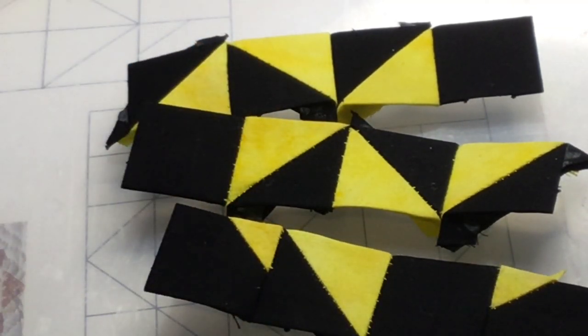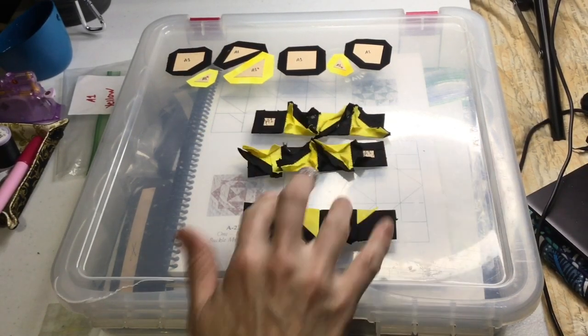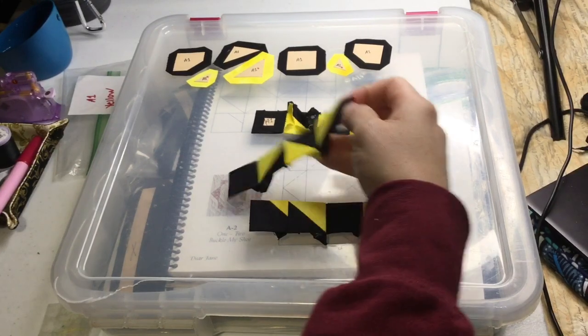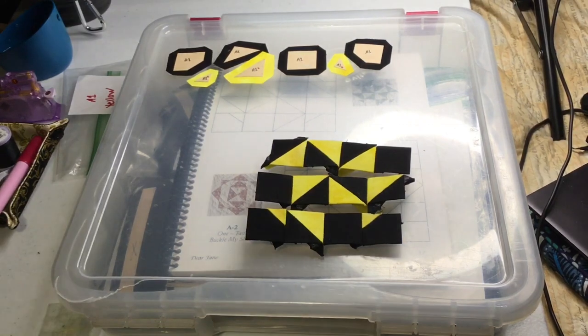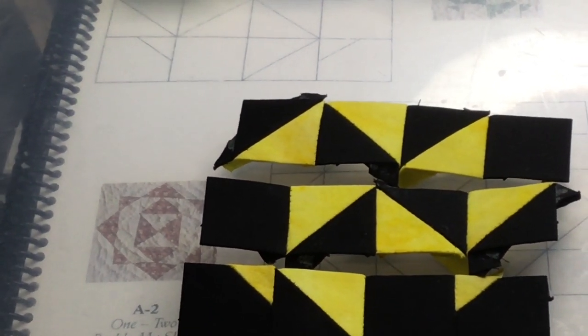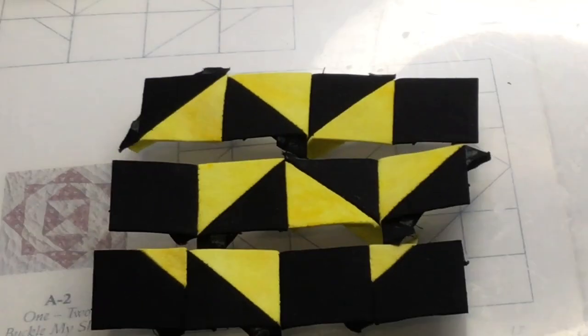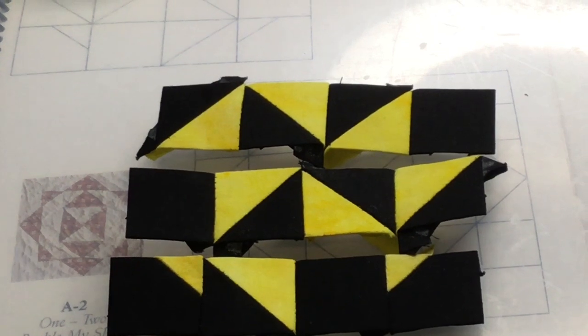I've changed the thread on these two rows and I think it looks a bit better now. You can see that a little more clearly. Now I'm going to sew those three rows together before doing the fourth.